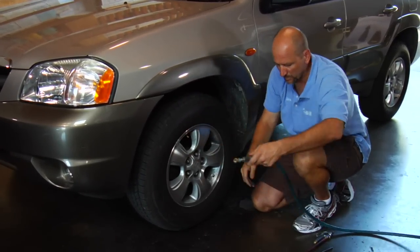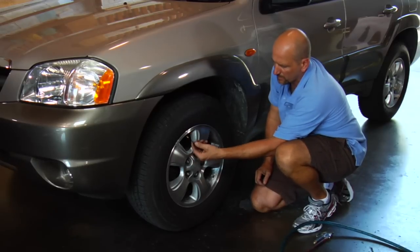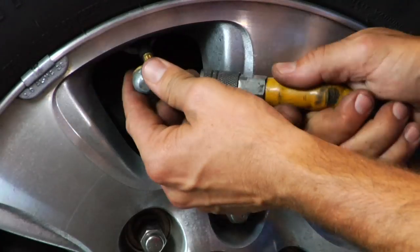Get the proper amount in, go ahead and check it with your gauge, make sure you didn't over-inflate it, and you just keep adding air until you get to where you want it.